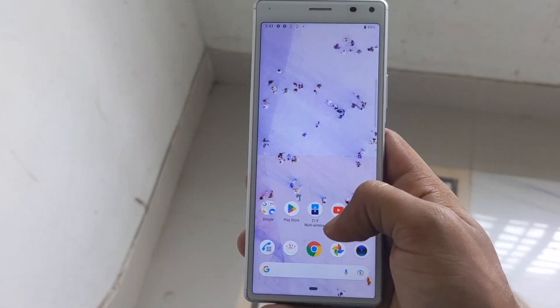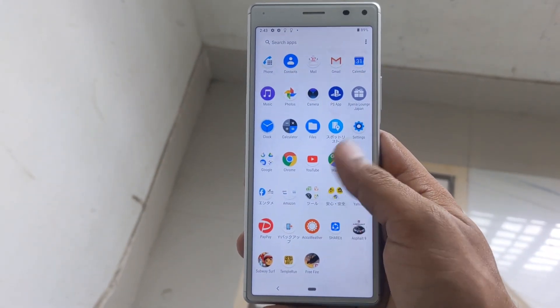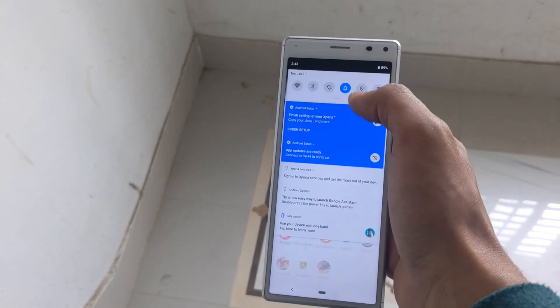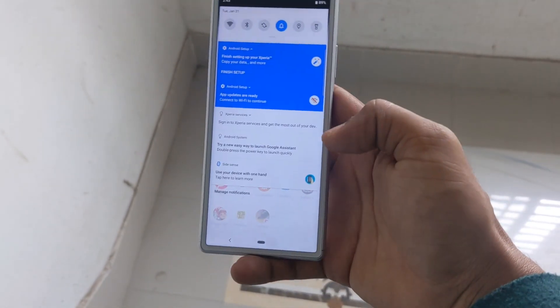Moving to the performance section — this phone runs Android version 9 Pie out of the box. When you have the phone in the market, it has been updated up to Android version 13. If you have Android version 11 or 12, the Android version will perform smoothly as well.